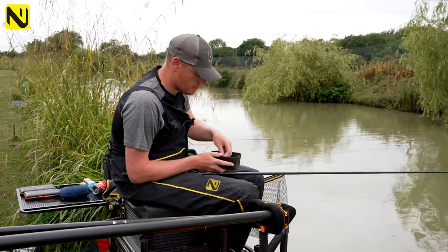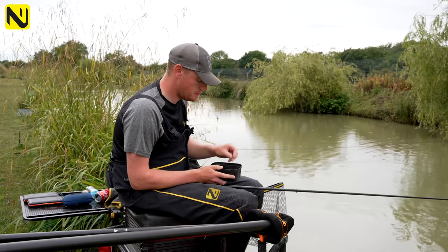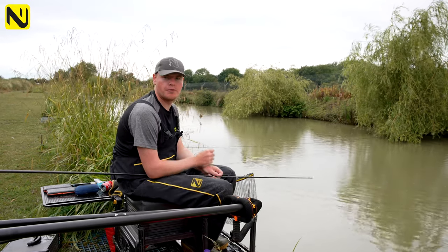Bait-wise I'm just feeding four mil pellets. For the hook bait I've simply got some six mil pellets — the same type I'm feeding, which is like a carp pellet — or I've got some six mil lighter coloured pellets which are going to stand out and sink a bit slower.